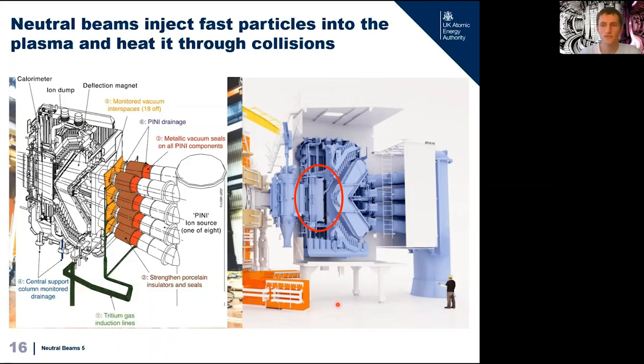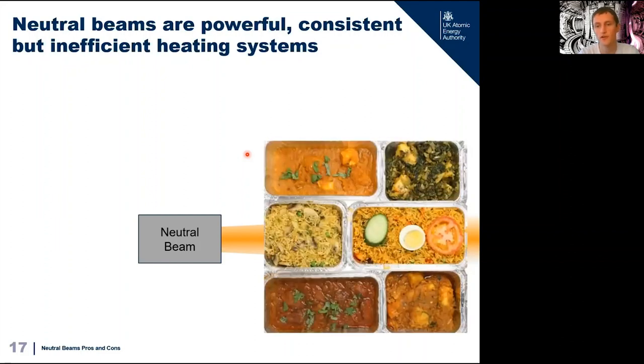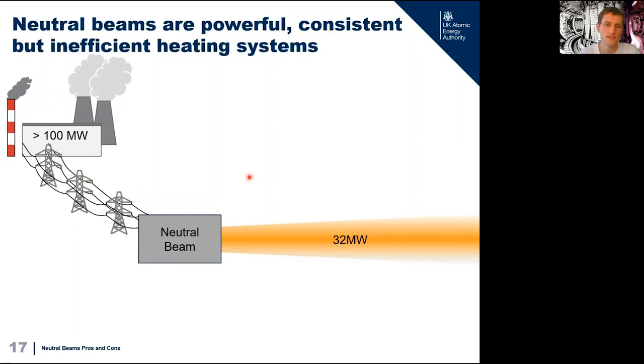Neutral beams are crucial components for tokamaks currently as they deliver most of the heating power. They're complicated pieces of equipment in their own right, let alone connected to a tokamak. They're also a crucial component for ITER — the next-generation tokamak being built in France — but ITER will have beams running their metal grids at 1 million volts, almost 10 times what JET has. On JET the neutral beams can deliver about 32 megawatts of additional heating — enough to boil a bathtub of ice water in about two seconds, power 32,000 street lamps, or reheat 40,000 curry ready meals simultaneously. The big downside is inefficiency: JET neutral beams use hundreds of megawatts of electrical power to deliver just 32 megawatts of heating.